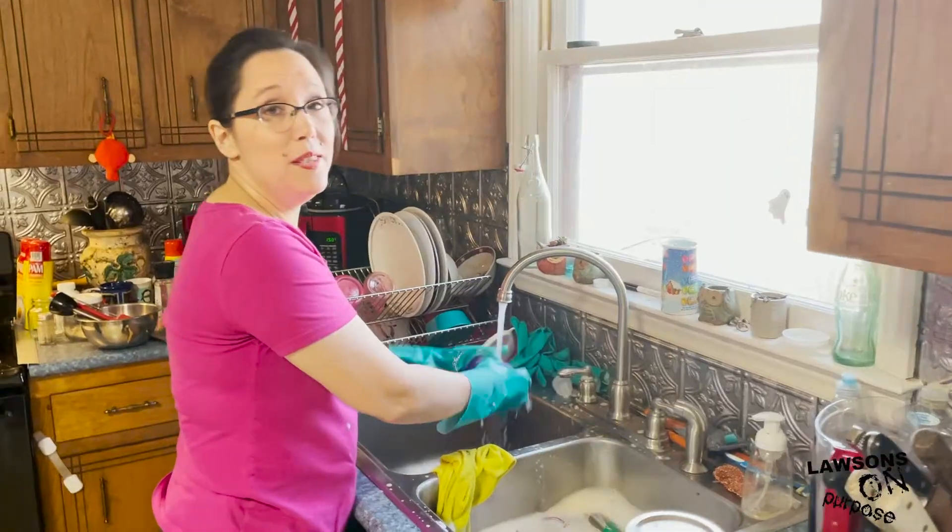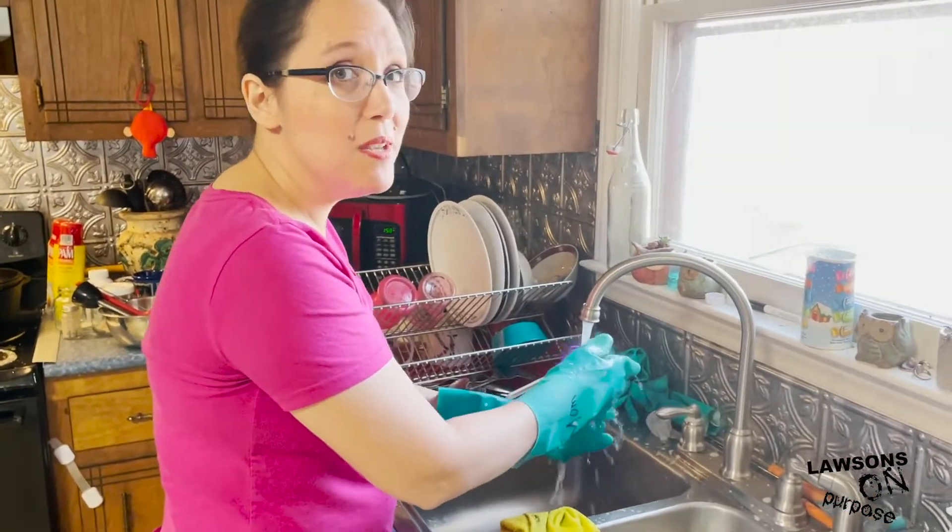We're currently working within this project because the dishwasher broke during the holidays. So we've actually been washing dishes by hand, which is kind of horrible — lots of plastic ware.